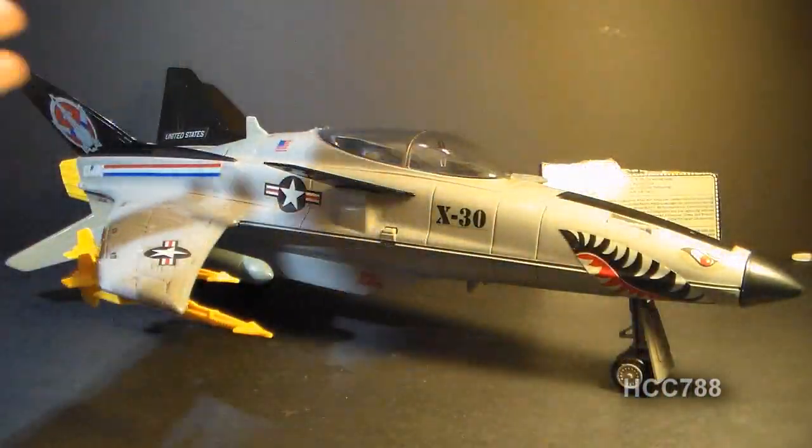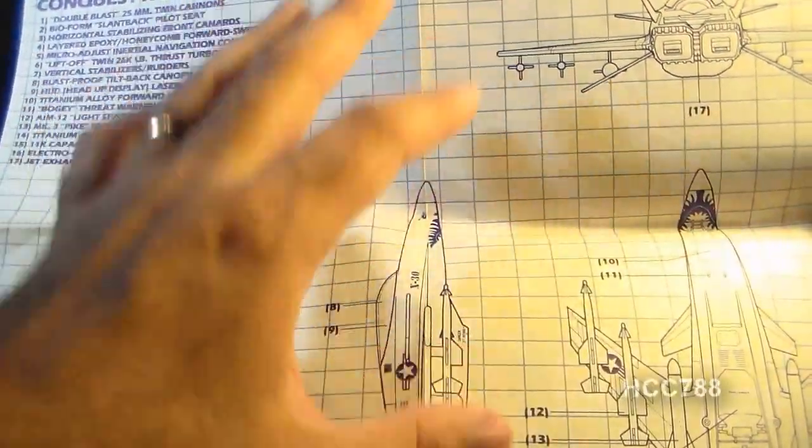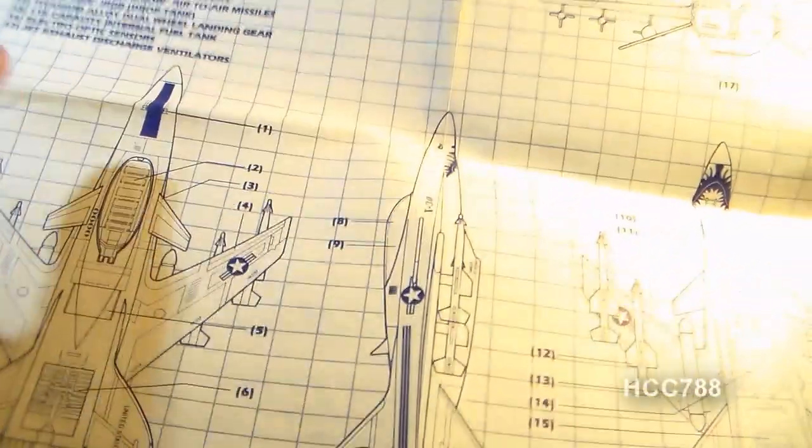All G.I. Joe vehicles came with an instruction sheet like this one, and on the reverse side it had blueprints of the vehicle and described some of the features. I'll be referring to these blueprints as I describe some of the features on this toy.